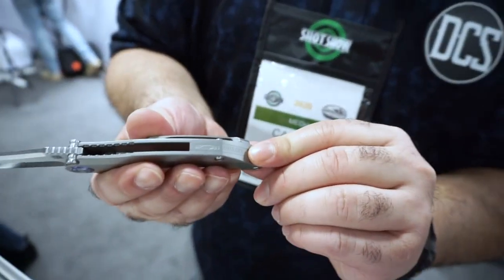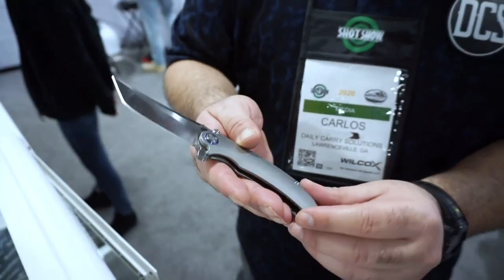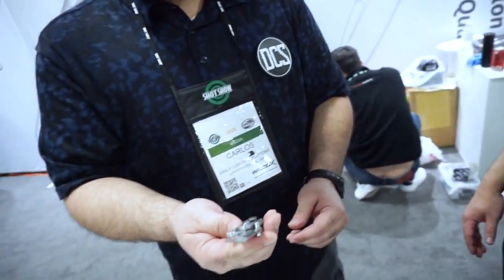On the titanium backspacer of this prototype, Artisan curved the Artisan Cutlery name around it — all the other elements are machined in flat, but this one is curved. A very nice touch. The name is still TBD; Russell needs to talk with Dirk, and they have a few names in the pipeline, but the design is going to be tweaked a little more per Dirk's specific requested changes.